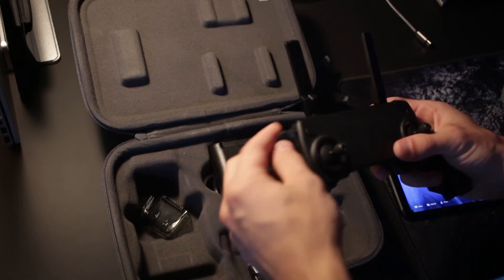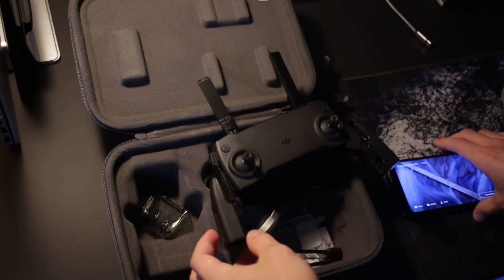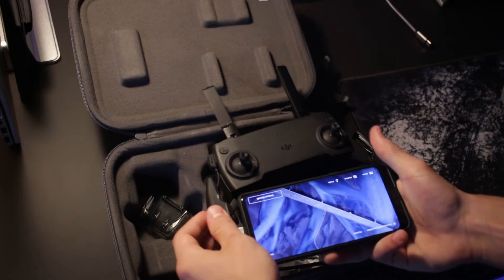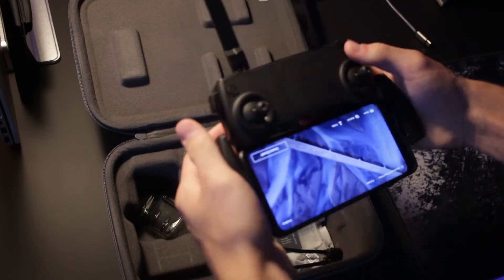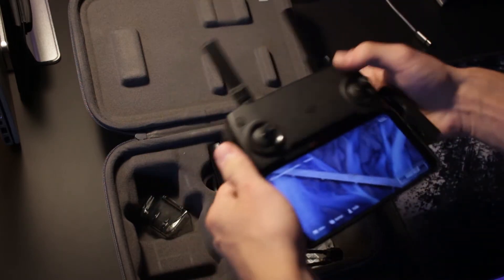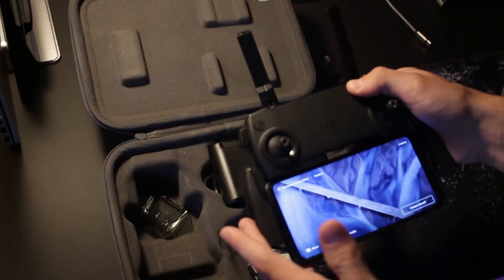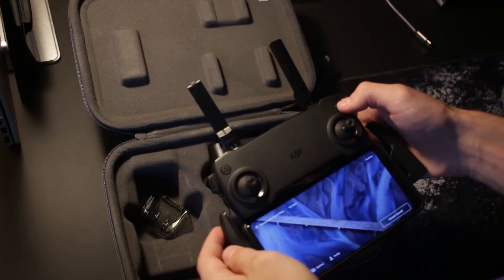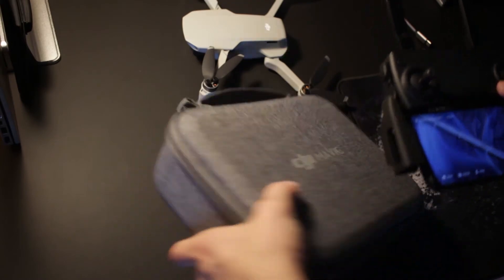Make sure you have the right cable for your phone — in my case it's USB-C, and it's easy to swap them out. USB-C is double-sided so it doesn't matter how your phone sits. Plug it into your phone and the controller squeezes your phone to hold it. My phone has a case on it and it's just about too thick, but the controller does hold it. To start the controller, press once and then press and hold — you'll hear a beep and wait for those lights to go solid, which means it's connected to the drone.